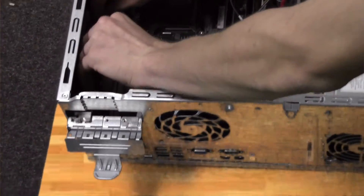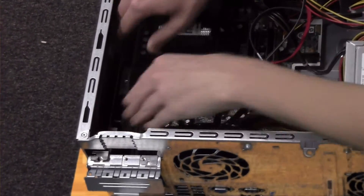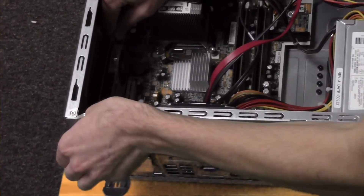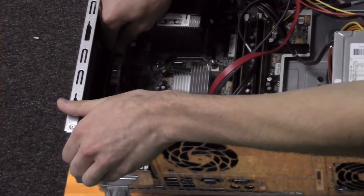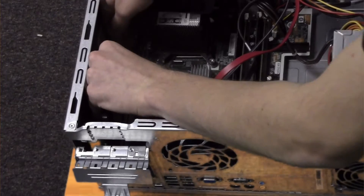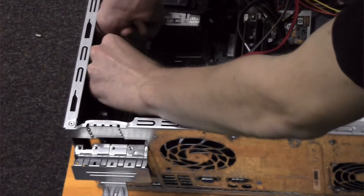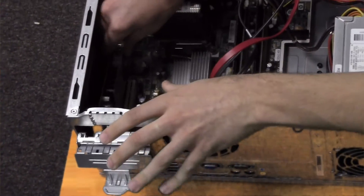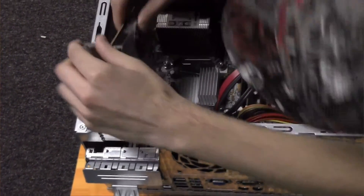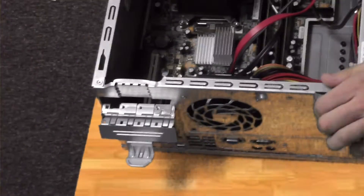Normally you would be wearing an anti-static wrist strap, which has a metal clip that you attach to the side of the case. Once your old graphics card is out, set it to the side and grab your new graphics card.